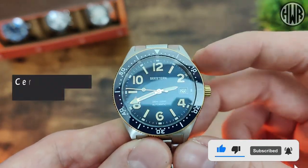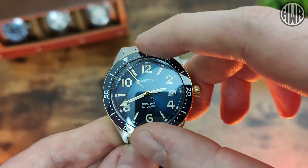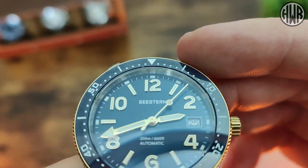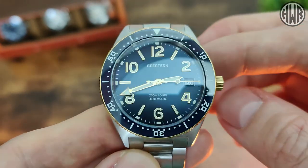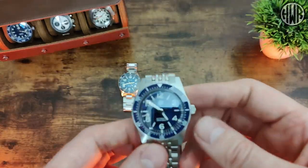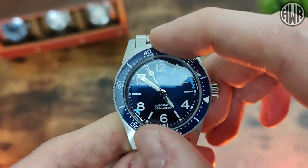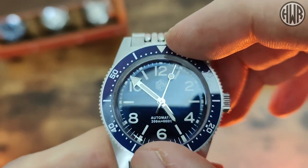Now let's check out how the bezels compare. The C-Stern has a 120-click ceramic bezel — really nice and clicky. The alignment is spot on, but there is a little bit of bounce-back, so it will flick straight back but does bounce a little, which is something to be aware of. In contrast, the San Martin has a 90-click ceramic bezel with a slightly different sound to the click. The alignment on this one is also nicely done, and the main difference is there's no back-play or bounce at all.